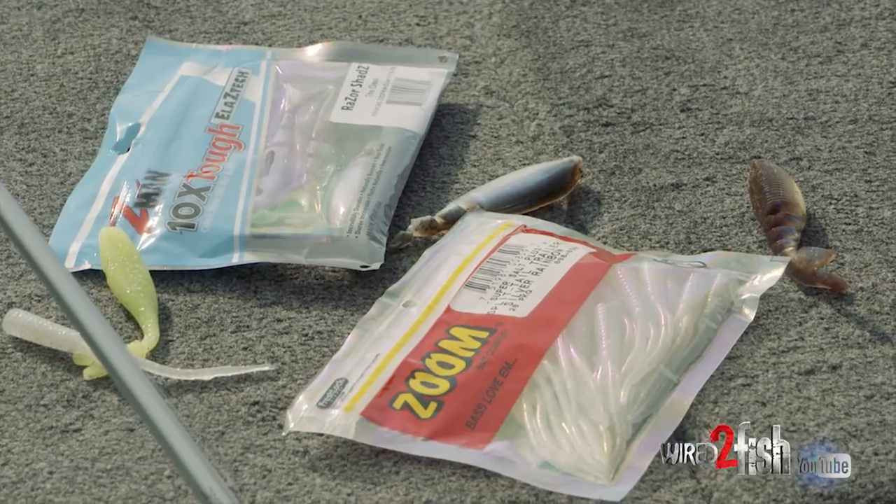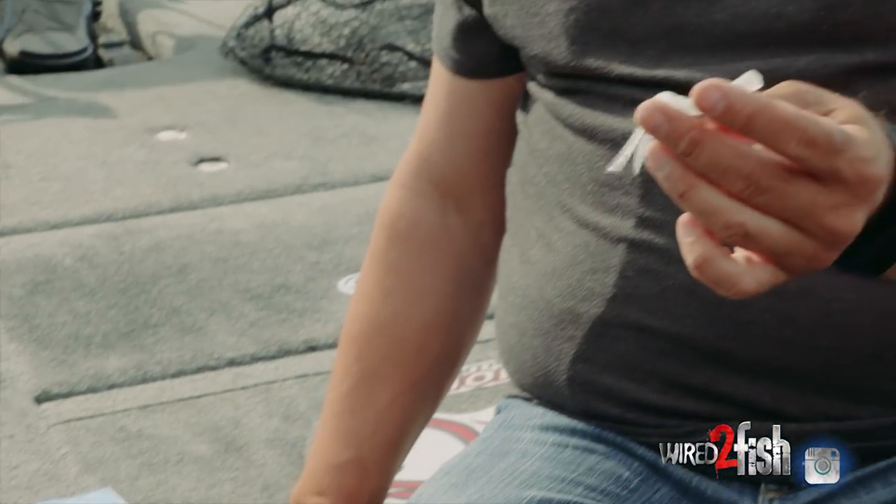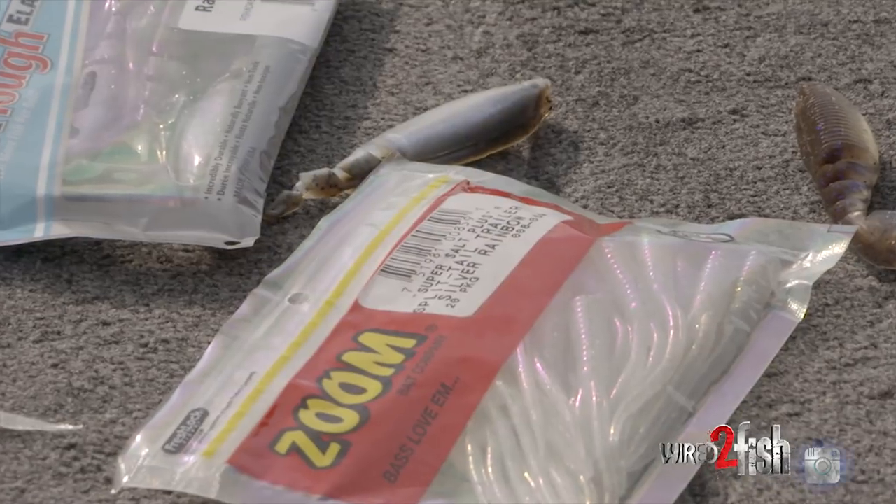My standby for that is usually just a plain old spinnerbait trailer — a split tail trailer that you get from Zoom. This is a new bait I really like. Duo's making this new plastic now.